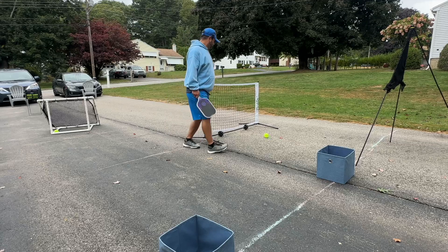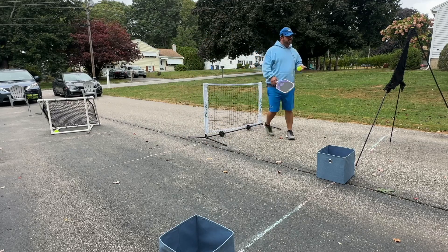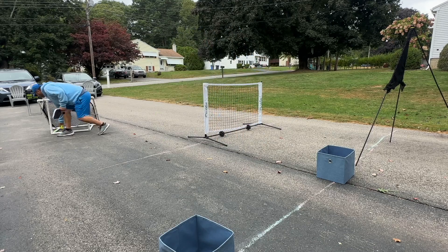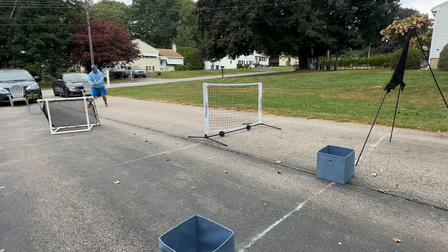Our tripod here — our new friend — is going to give us a visual representation of an opponent standing there. Third shot drop: put a little pace on it and put a little more dip on it — that's what I'm going for.